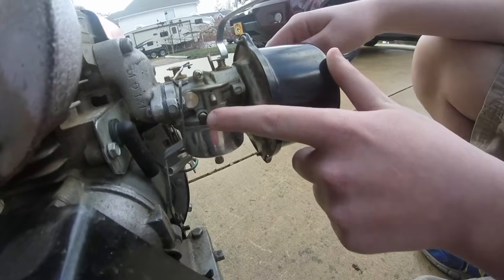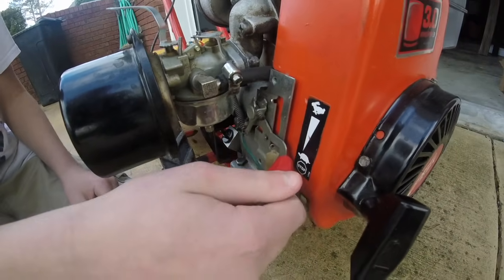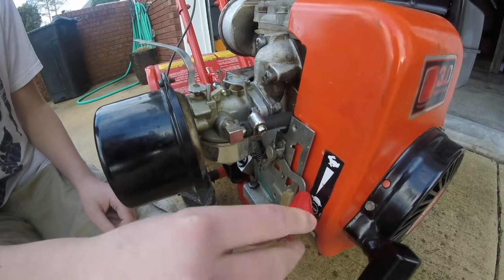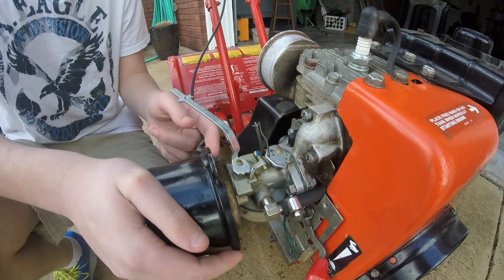This screw is for when you're idling. If you look at the throttle, your idle position is not all the way down — there's a little notch right there in your throttle. You're going to feel it and it will just click right in place. That's your idle speed, and you set that with this screw. If you turn it in it will idle faster; if you turn it out it will idle slower.